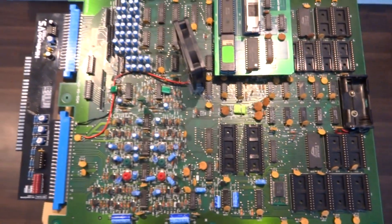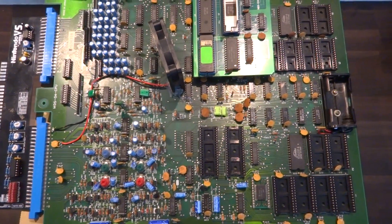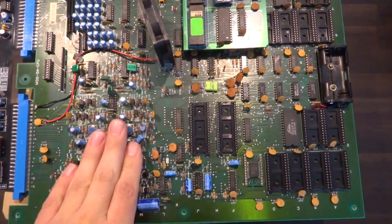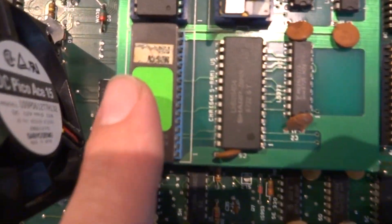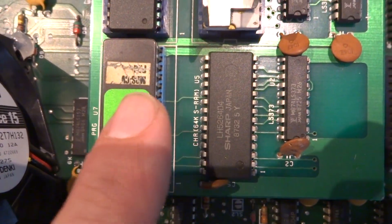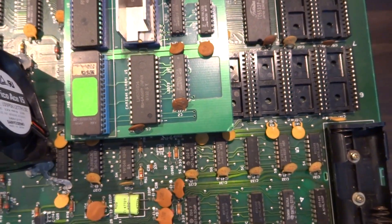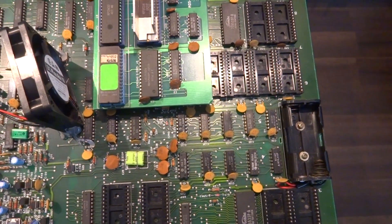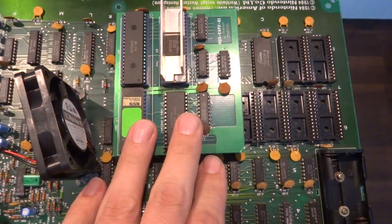The game that I just wound up picking up is this here — this is a Nintendo VS board, and I wound up picking this up in actually three different parts. I got the motherboard here off of eBay, and I wound up getting the ROM board. This is Castlevania — this is the original ROM board for Castlevania, and it was one that I've always wanted to pick up for a really long time, but I really haven't been able to find it as a complete set. So I came across the ROM board here and picked that up.